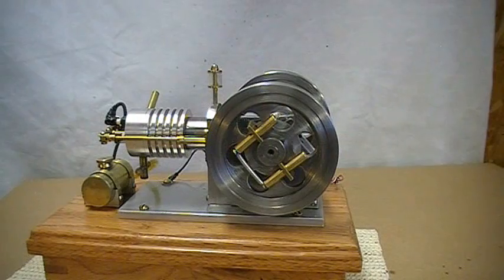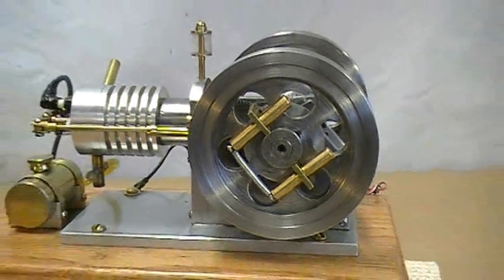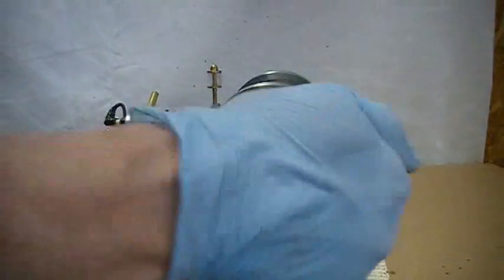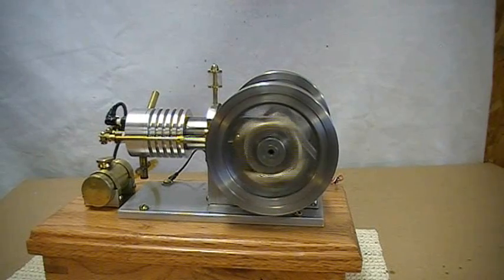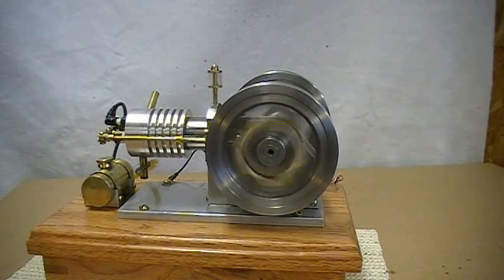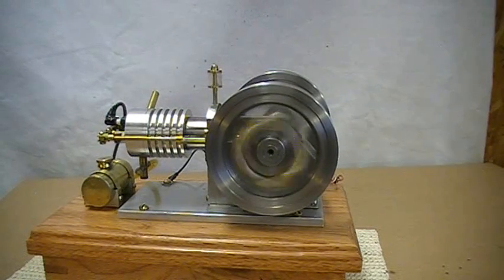I've removed one of the strong springs, so I have only one strong spring, but two heavy weights.